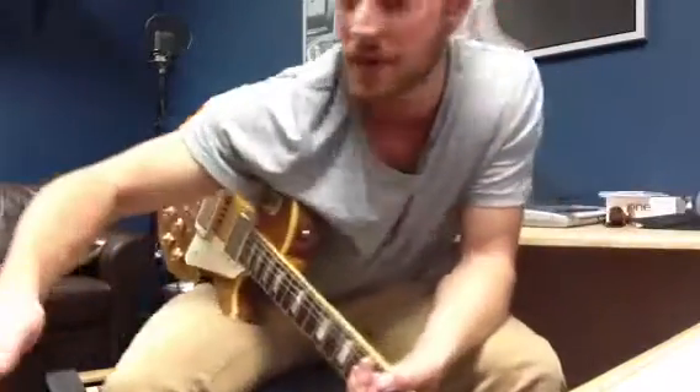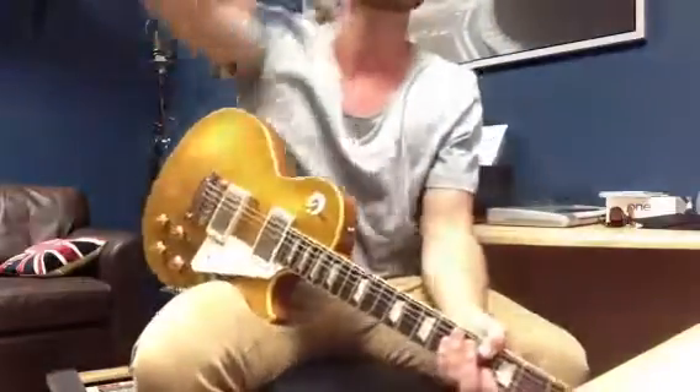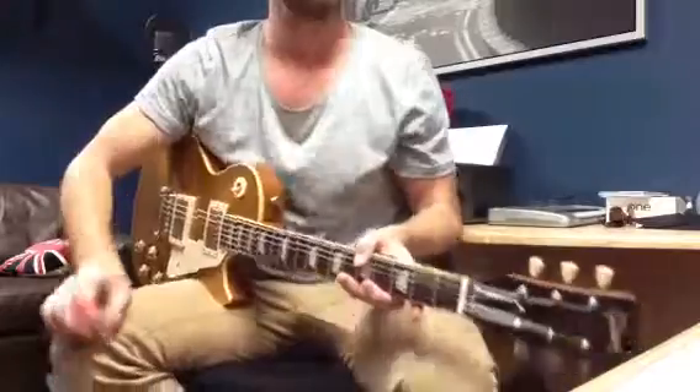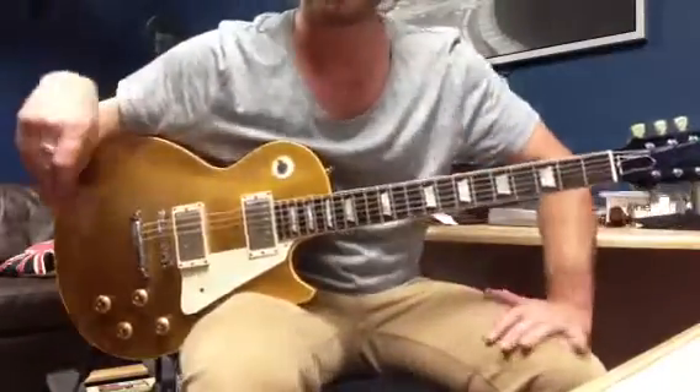Nothing in the first verse. Clean sound for the pre-chorus — bit of delay, bit of reverb. Neck pickup for the clean arpeggios.